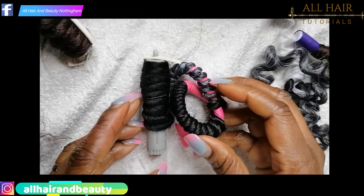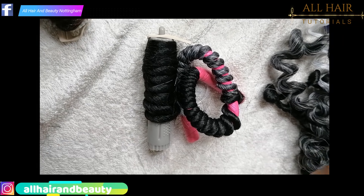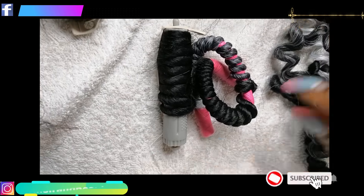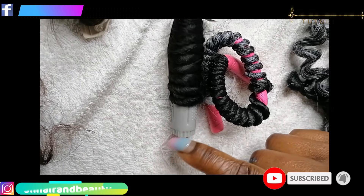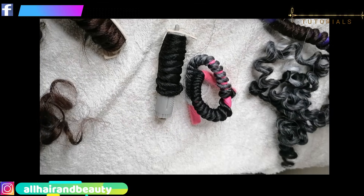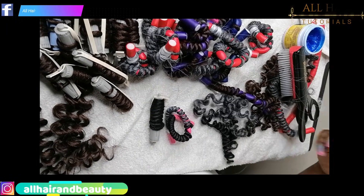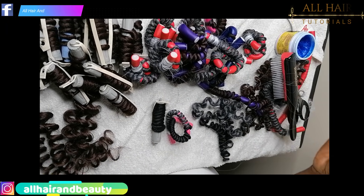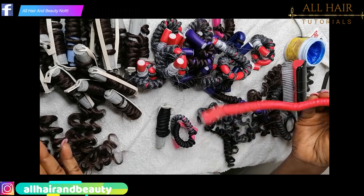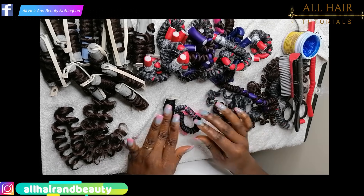These are the two curl types we are going to put in hot water to see which one you prefer. As I said before, decide which rod or curling method to use based on the style you want to achieve — whether you want loose curls, tight curls, water wave, or anything else. Then base your rod choice on your desired curl pattern.